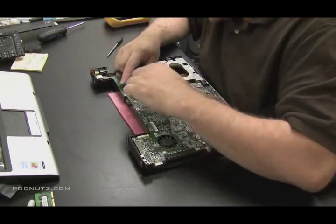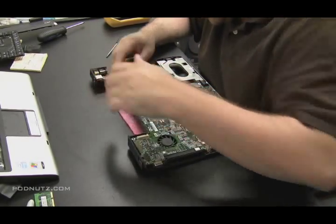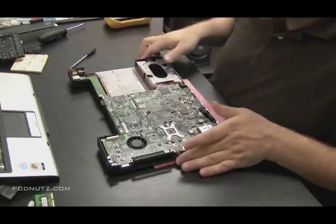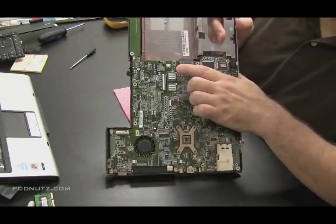Now, if you see what we're dealing with here, the power jack is attached to a separate circuit board from the motherboard, and this is good for us. So let's get the motherboard out and then we'll hit that separate board.